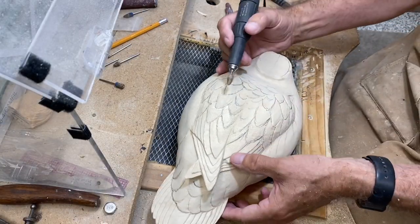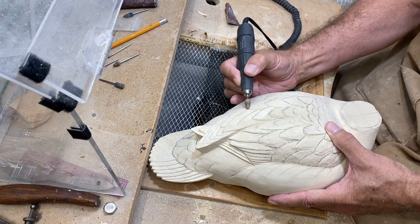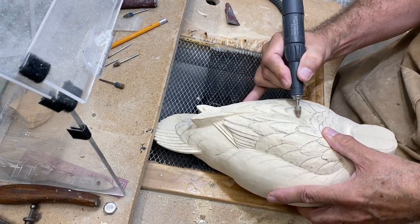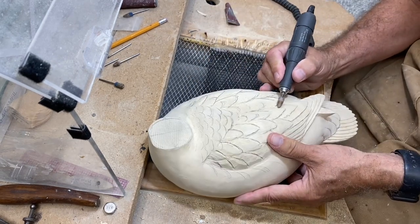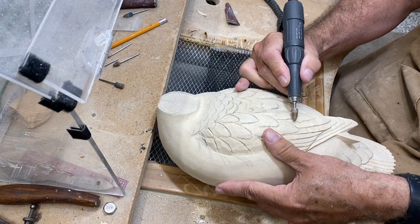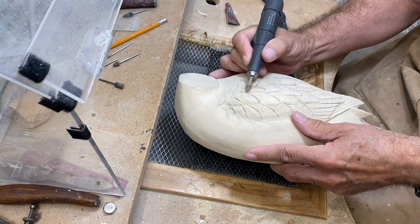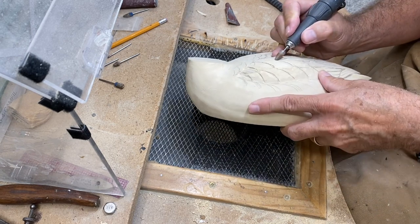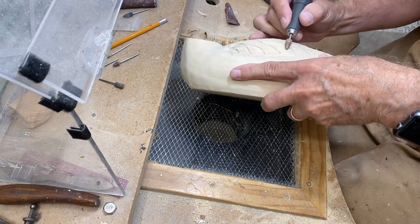Next I'm going to move to the bullet-shaped ruby bit and use that to further define feathers and groups, round things, remove bur marks, and refine and tighten things up in general. The bur carving is great for speed — they take off a lot of wood fast — and then I move to the ruby bit to really do the refinement. This is probably a medium grit ruby, so it's still removing material but fine enough to give you a fairly good surface when you're done shaping.